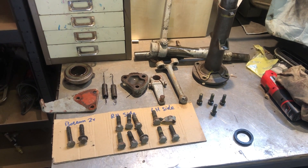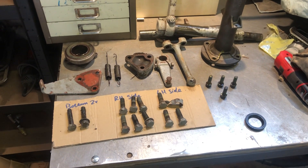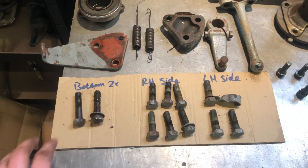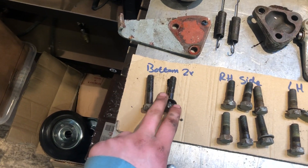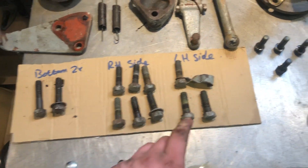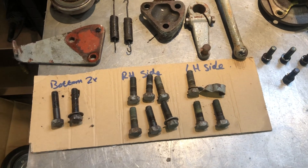Hi everyone, another part on the T20 input shaft renewal. These are all the major parts I've taken off the tractor — thought it might be helpful to someone. These bolts, bottom right-hand side and left-hand side, are all the relevant bell housing bolts. They're all the same length bar the bottom two, which go through the sump. On the left-hand side there are three bolts where the starter motor is; the top one has a clip that holds the wire to the starter motor.